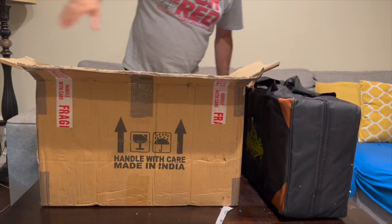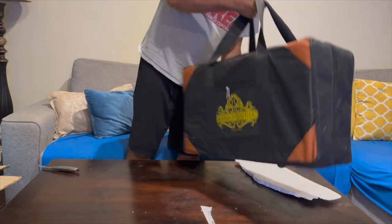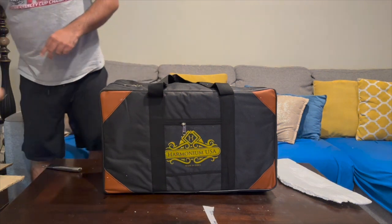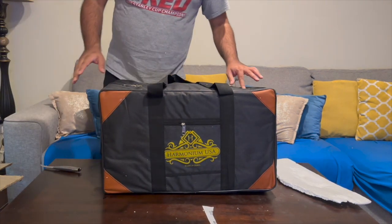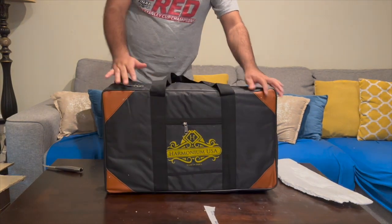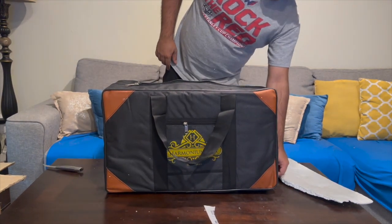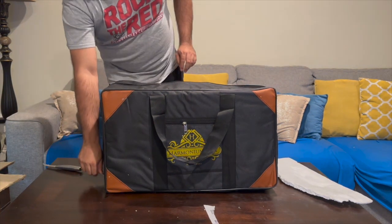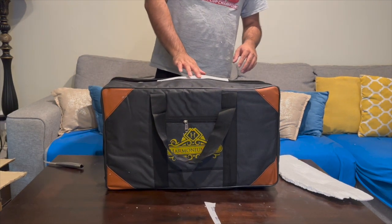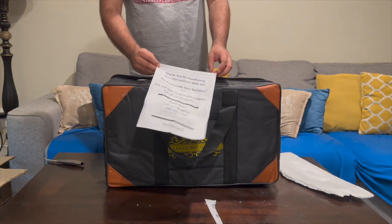Let me put the box to the side — here it is, the harmonium in its original packing. The brand is called Harmonium USA, as you can see right here. It does say made in India. I ordered this through eBay because I was not able to find Harmonium USA as a seller on Amazon.